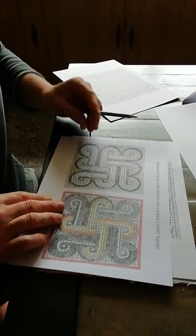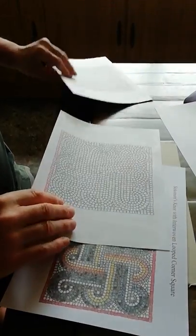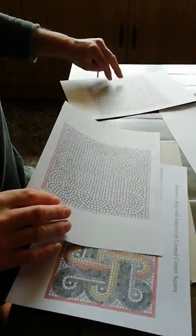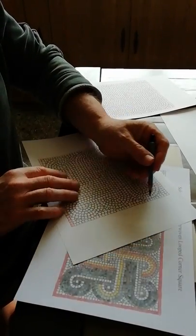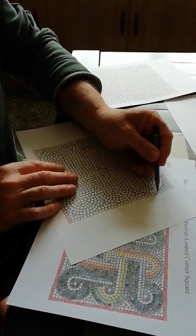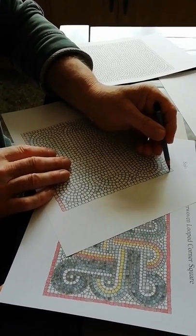I am using the practice sheet rather than the nice art paper just to get started. I've started on that border around there — you can just shade that in whatever you like, just to give you an idea. I'm just doing squiggles on there.